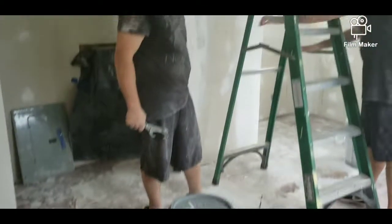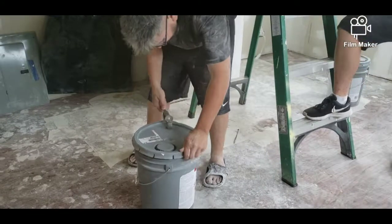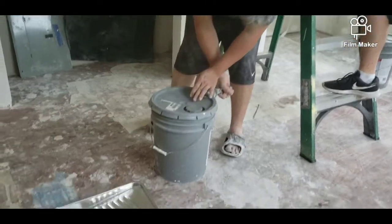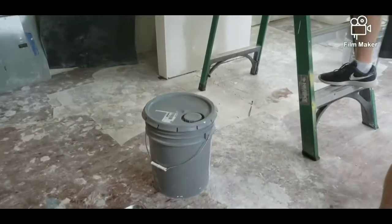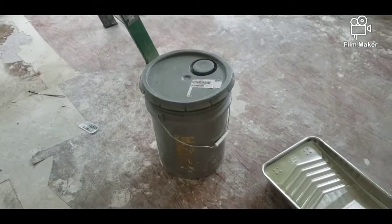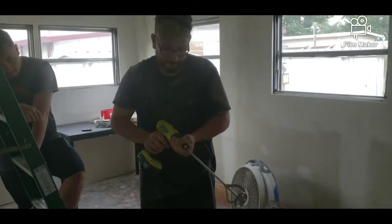Welcome everyone to video 11. In this video we're going to show you us painting and putting the new floor in for this master bedroom. So what we're going to do first is prime — you always got to make sure that you prime your walls and your ceilings before you put on your color, and that's just to make sure that your color is nice and smooth.